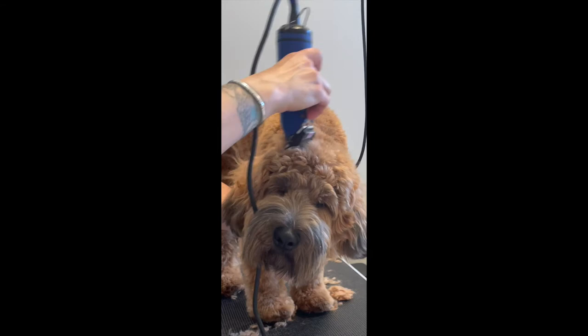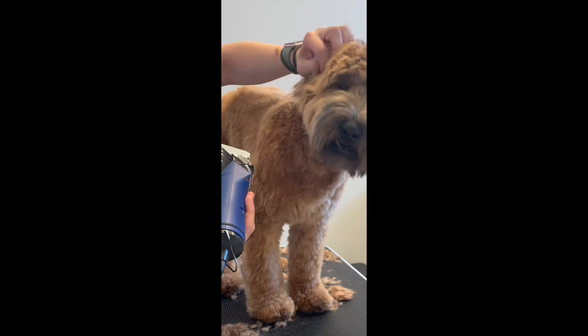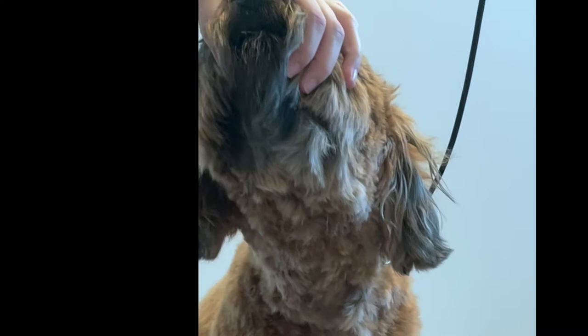Now the head. You're going to start kind of at the middle of the head and go around in a circle — to the back, to the sides, and then also the front. I had just done a face video for her so her face is not very long. This is personal preference, but I like to run the same comb down the sides of the face because she mats up very easily on the sides of her face under her ears, so I like to just keep the maintenance easy and clip it short. If you want a big full round head, don't run that clipper down the sides of the face — just scissor it.